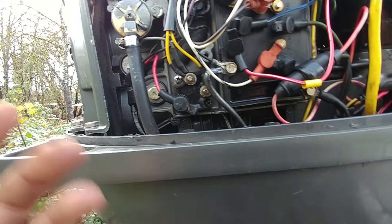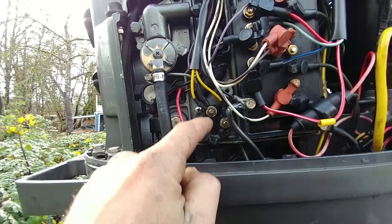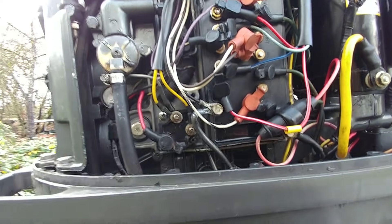So for example, if you're only running on battery voltage and not getting any charge out of the motor, it's either this rectifier, or one of these wires is broken, or you have a bad stator. You can test from there.